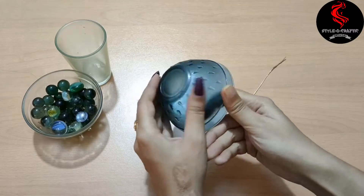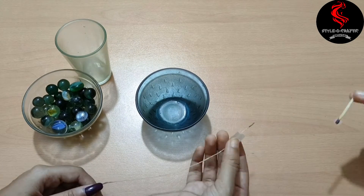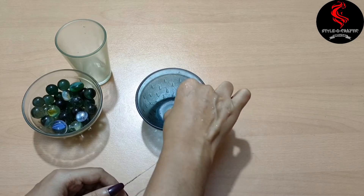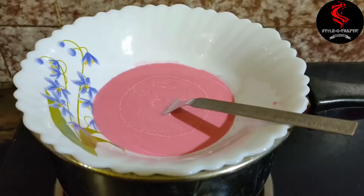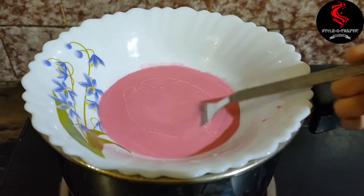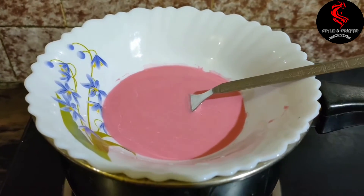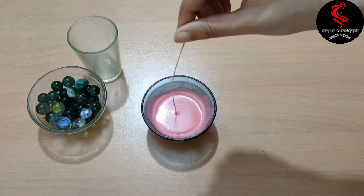Using a double boiler method, melt the wax. Do not put water in the wax or directly put the wax on the gas. At this time, fix the wick in the middle of the container like this. Be careful with fire. Keep it aside. Once the wax is completely melted, turn off the gas and immediately pour the wax inside the container — don't wait too long as the wax quickly starts cooling down.